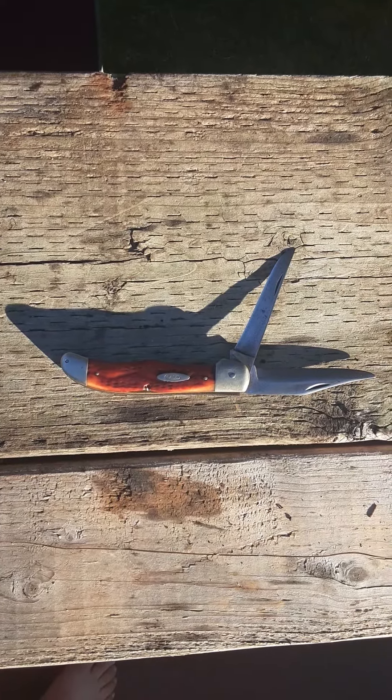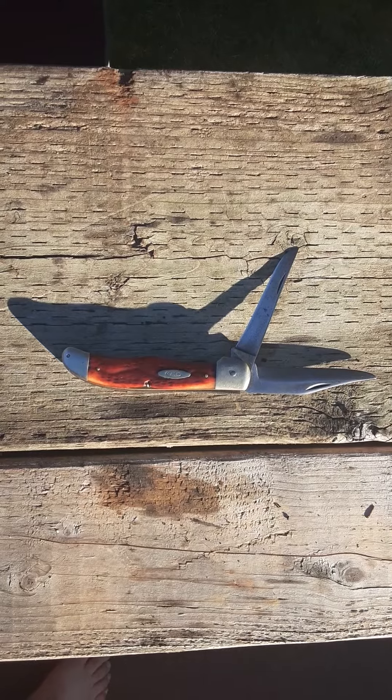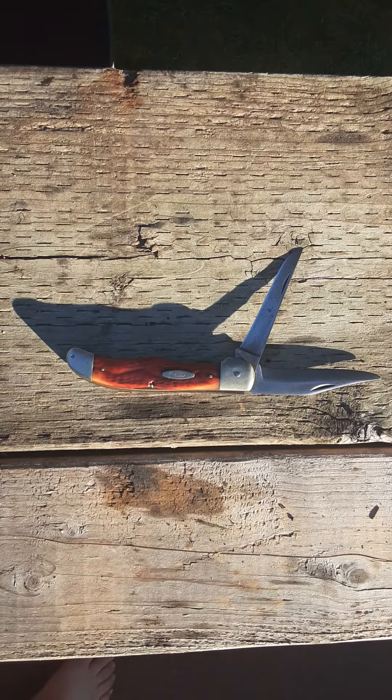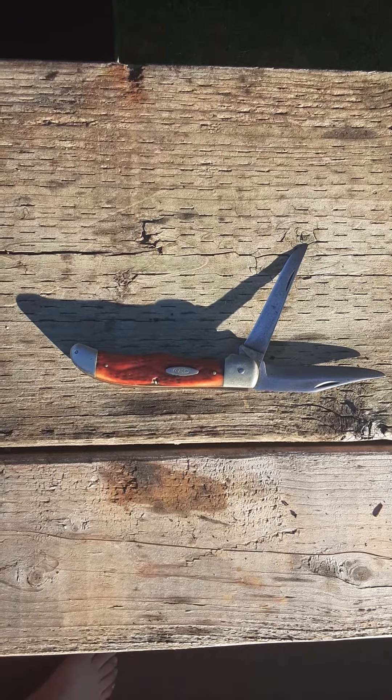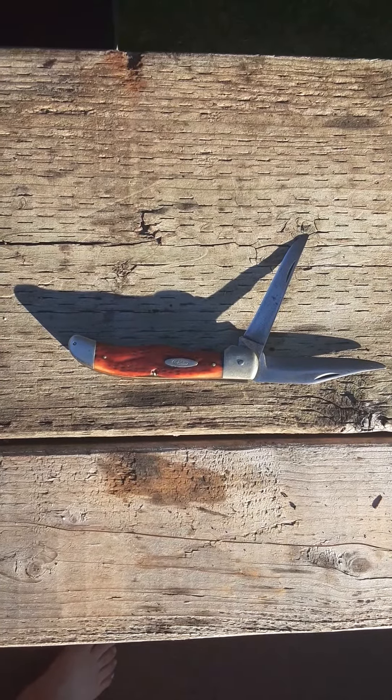Hi YouTube, it's P&W Fun Stuff here. I'm showing you this knife — this is my family's heirloom knife. This is a Case Hunter X. This was produced between 1905 and 1920.